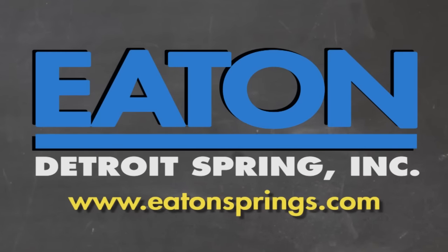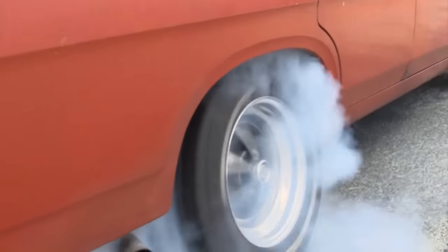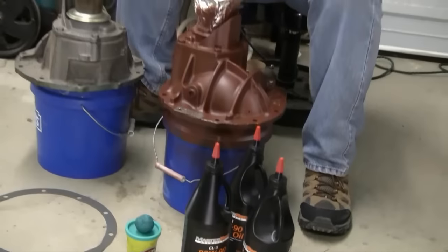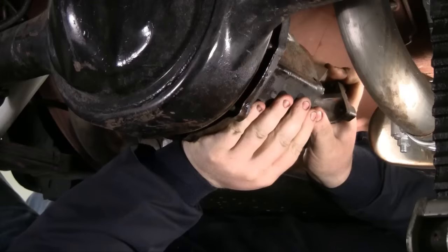Brought to you by Eaton Detroit Springs, proudly made in the USA. Classic car, muscle car — we want to show you how to restore your automobile and save yourself some money in the process. Sometimes we consult the pros, sometimes we mess up. But just remember, it's never a problem, it's always a project. Right now on Auto Resto Mod, Jeff and Cam show how to change the carrier style differential on a Ford Mustang.